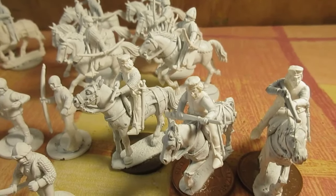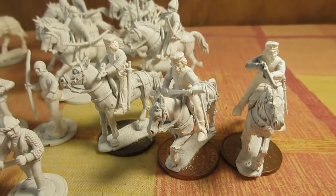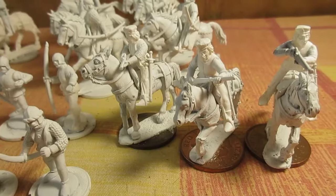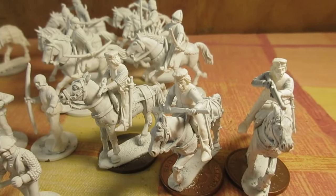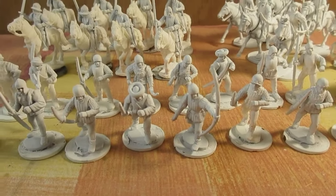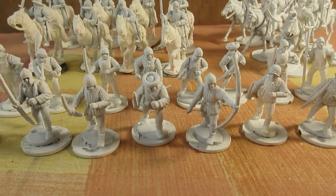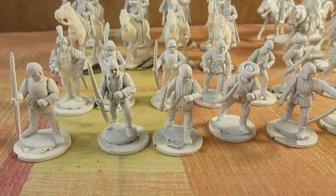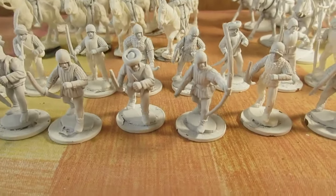Over here I'm working on these — Perry torsos again with some head swaps. I've added some Perry infantry set Acquaviva arms. We've got mounted cavalry — I think these would be Venetian, or Italian states anyway. The archers are what Balkan states archers employed, apparently according to the Perrys, particularly Venetians.